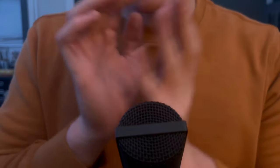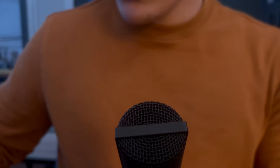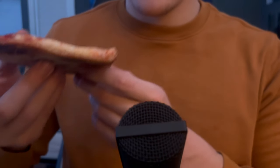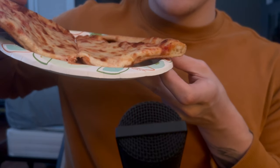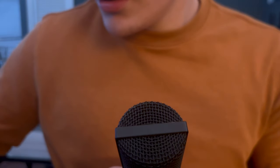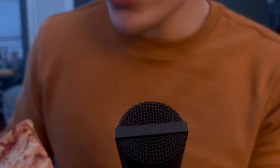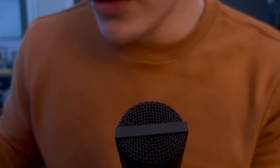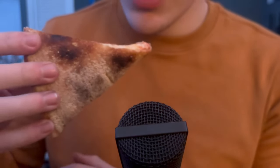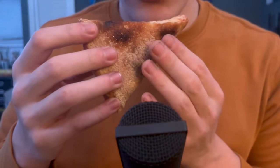But yeah, anyways guys, let's just get right into it. So I have a slice of pizza right here. Actually, I only have two slices right now. I wanted more, but I'm saving it for tomorrow. And I have more food that I'll probably eat right after this. But yeah, let's get into eating.